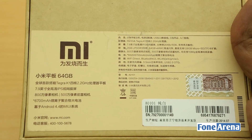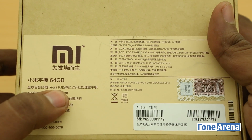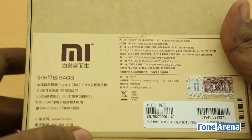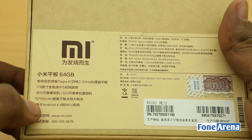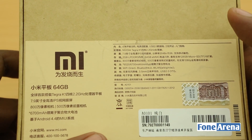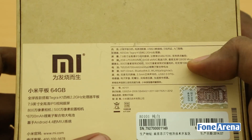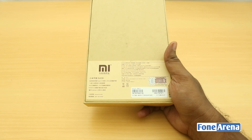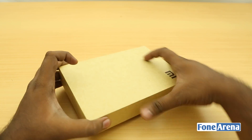The Mi Pad is one of the very few devices in the world right now with the Tegra K1 chipset, which makes it very interesting. It also has a 7.9-inch form factor, pretty much the same as the iPad mini with Retina display, and the resolution is also the same — 2048 by 1536. There is a 6700 mAh battery inside, the device is 8.5 millimeters thick and weighs around 400 grams. It has 2 gigs of RAM, 64 gigs eMMC, and it even has a memory card slot.